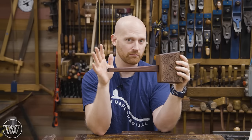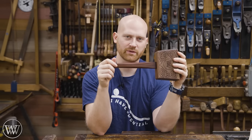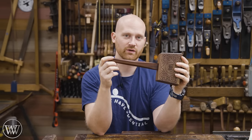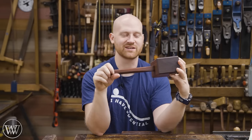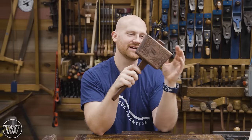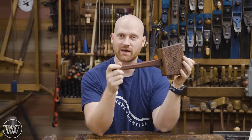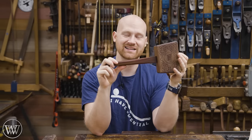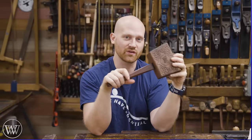Bolivian rosewood is different from Brazilian rosewood — Brazilian rosewood is very endangered and you don't want to work with it. But Bolivian rosewood is readily available and regrows relatively quickly. It's an incredibly fun wood to work with because it's very dense, very hard, and leaves you with a really nice shine. I'm loving how this one came out with the carving and the pattern. If you'd like to see other videos where I make mallets, I've done this design several times as well as many others — I'll leave a link to the playlist down below.